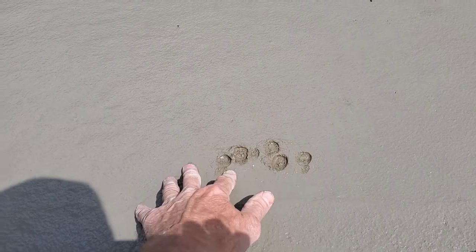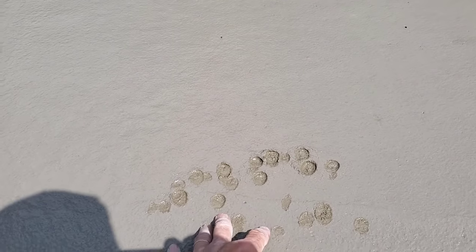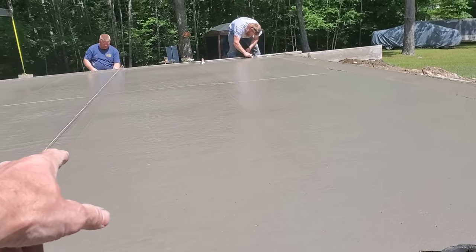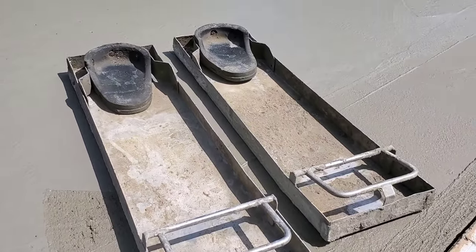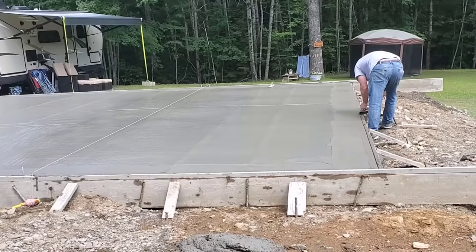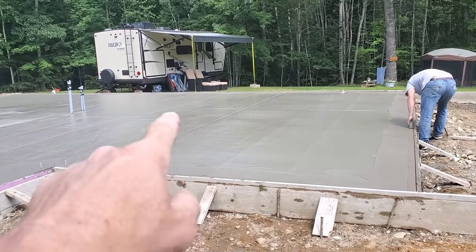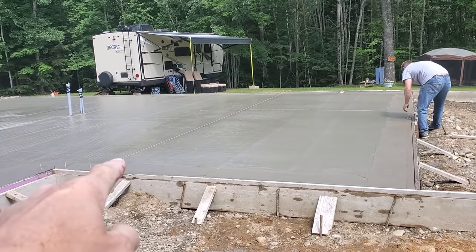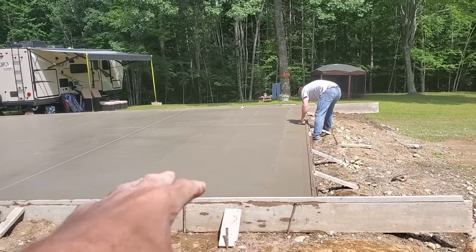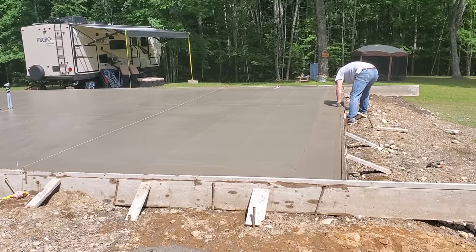You can see if I press my fingers in there now I'm only going down about a quarter to three-eighths of an inch, so we're getting real close. Two hours after the pour we're going to start finishing. I'm going to get on it with my skids and mag it out real nice, then we're going to put a broom finish on it. Exactly two hours after we got done pouring, you can see we're putting an edge on this front piece.